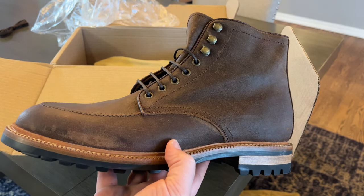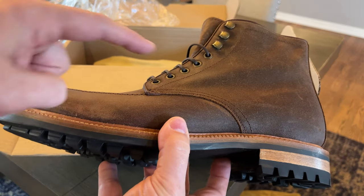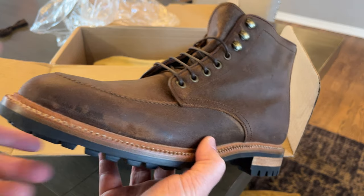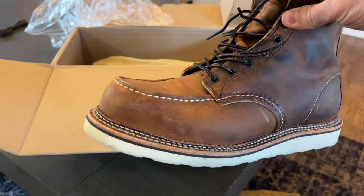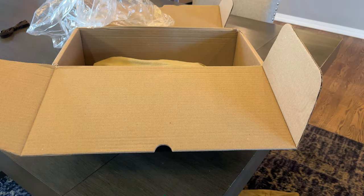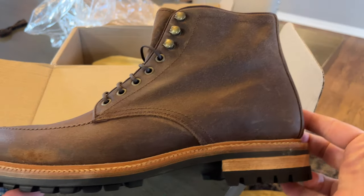This boot — the Niagara — I love this silhouette. I love the mock toe, and I love the fact that it's not a square mock toe, like perhaps on something like that. I like that shape too, it has its place, but in general I think this is a killer silhouette. I really, really like that.